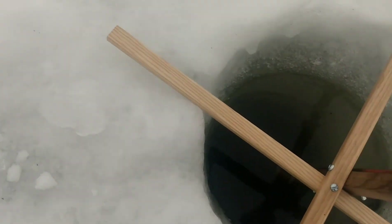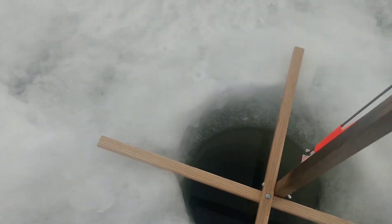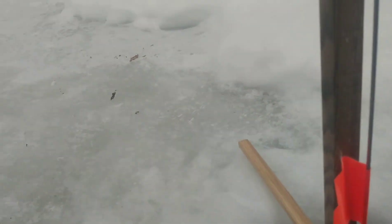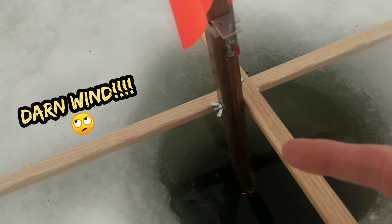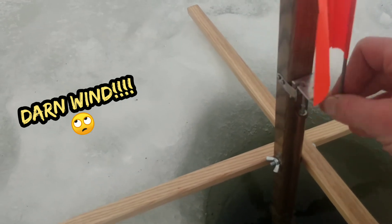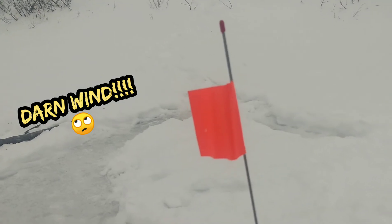So this is the first set. Got it in the hole, got the flag set up. What happens is something grabs the bait, pulls the reel, the reel on the line triggers this, and that'll go off. The flag will be up and that means you might have a fish.